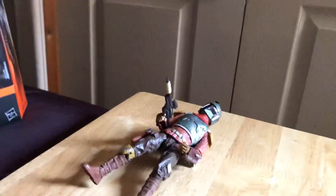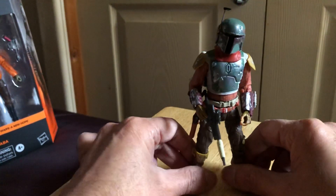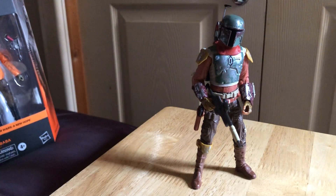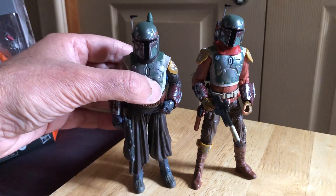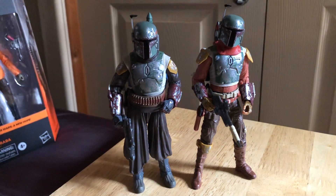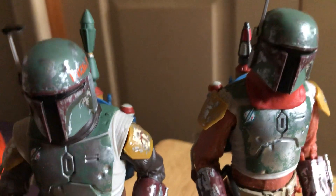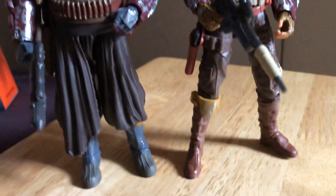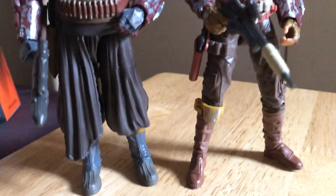So that's Cobb Vanth - I'll just show him quickly with the Boba Fett and then I'll probably do a separate video comparison of the two. So that's Cobb Vanth and here's the Book of Boba Fett, Tython. They just look amazing together - you can see how similar yet different they look. It's the same armor, different wearer.